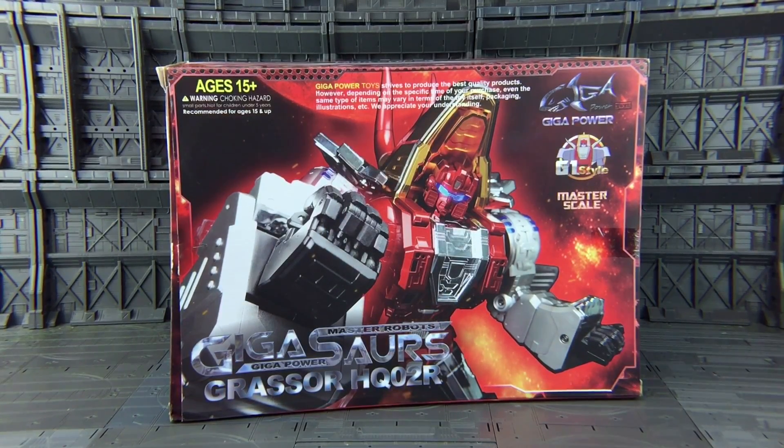Hello everybody and welcome to another Transformers 3rd Party review. Today I'm lucky enough to be having a slightly early look at the second offering from those guys at GigaPower. This is part of their master robots line GigaSaurs — Grasor HQ02R.